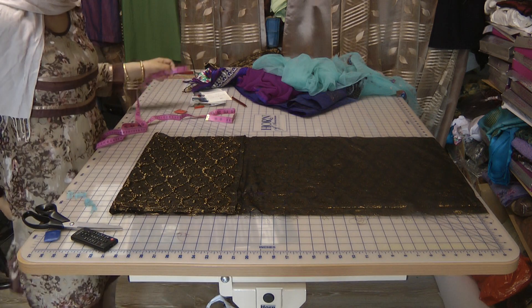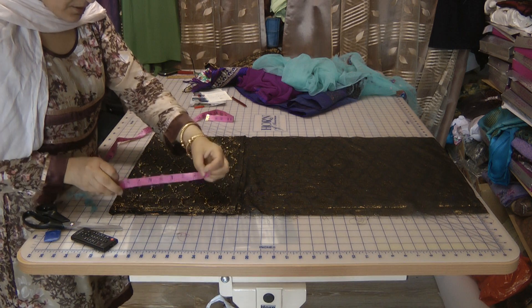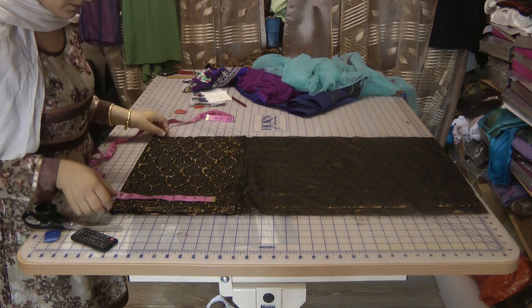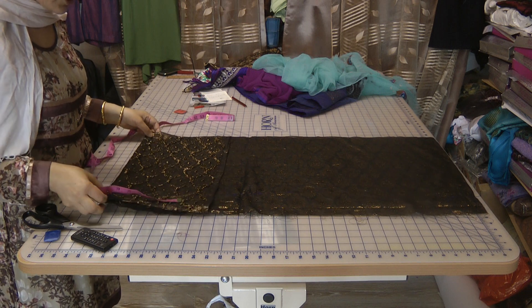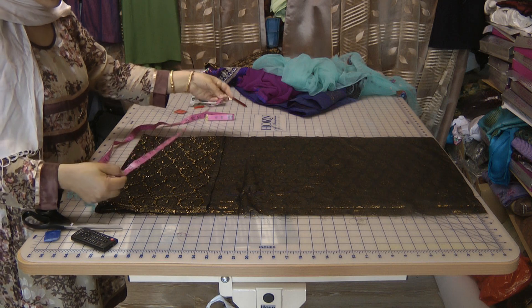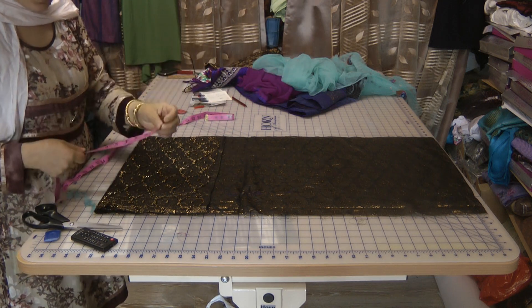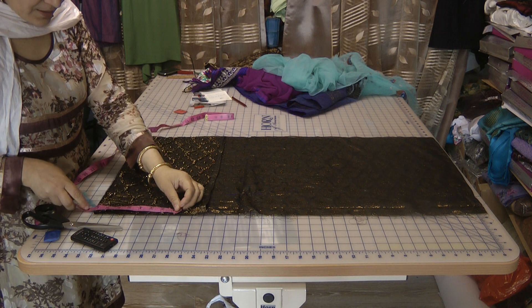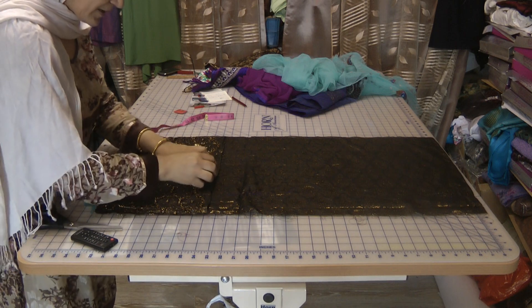To add another inch to the 17 making it 18 inches, half of 18 is nine, so I will make the back area nine inches — 18 inches in total for the back chest area. I'm slightly going to narrow it out on the waist area.